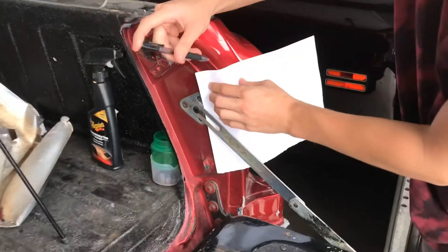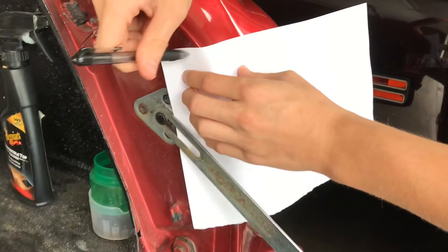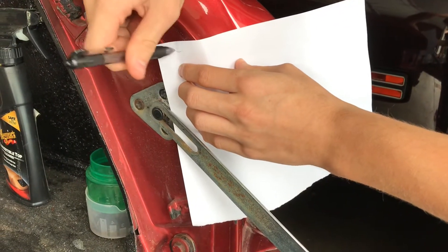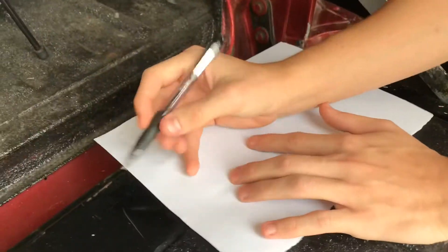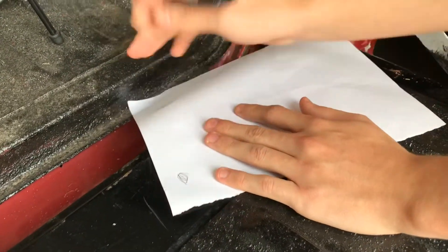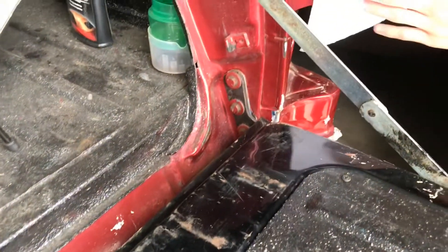In this next section we're going to make a template out of paper and then trace it out on the old tailgate and cut it out — so stay tuned. Hey, don't jump on my car. You want to check if the pen works? Yeah, I know the pen works. You don't know how to work the pen.